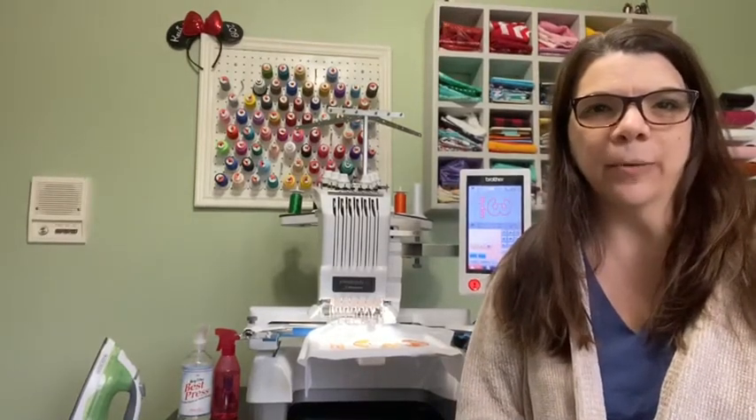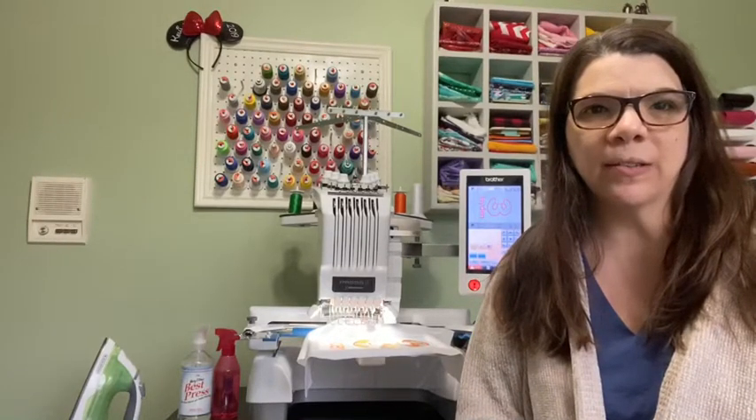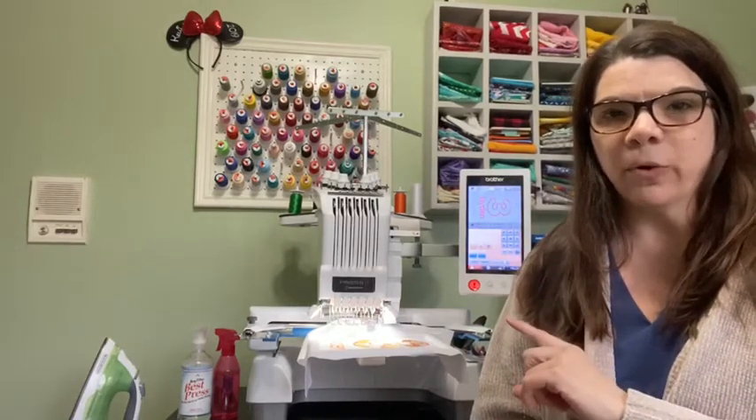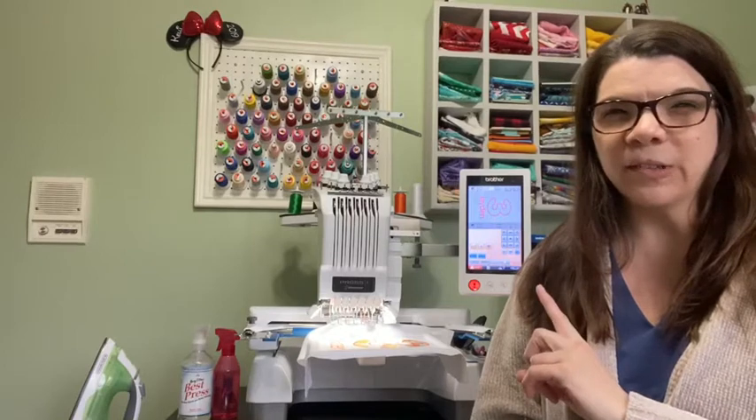Hey guys, welcome back. Today I'm going to go over my six needle embroidery machine. It's the Brother PR-655.